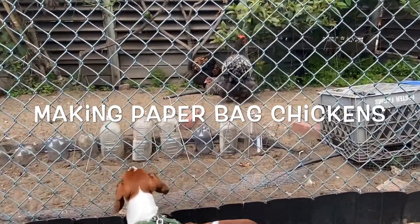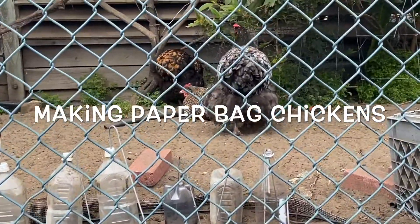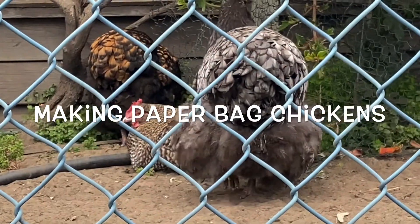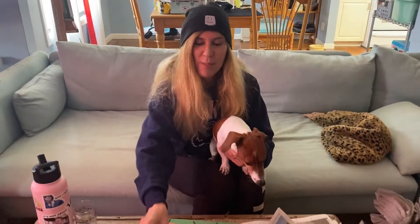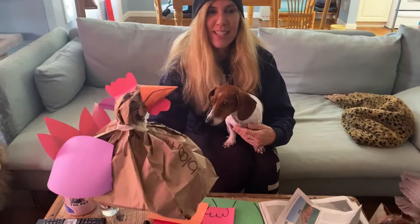All right, we got chickens! Hi chickens. It's Miss Lawrence. Today we're going to make chickens. I'm going to make a paper bag chicken that looks like this — like my real chicken.